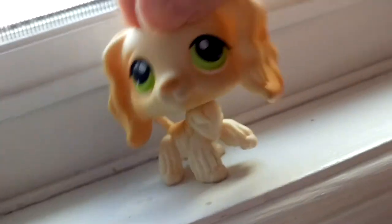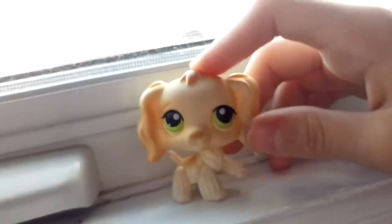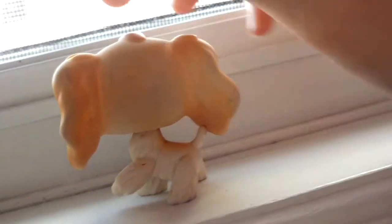The next Cocker Spaniel was this one. I got her from a trade a little while ago from my friend, and she's really pretty. She's so gorgeous, and her name is Emma.